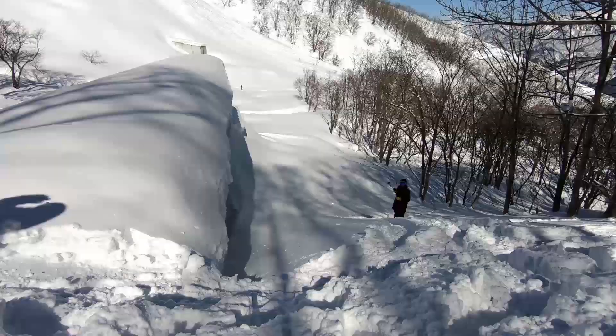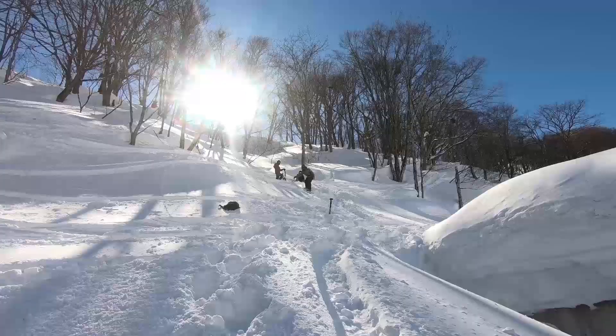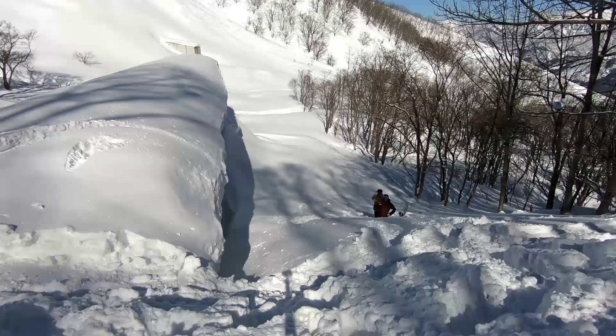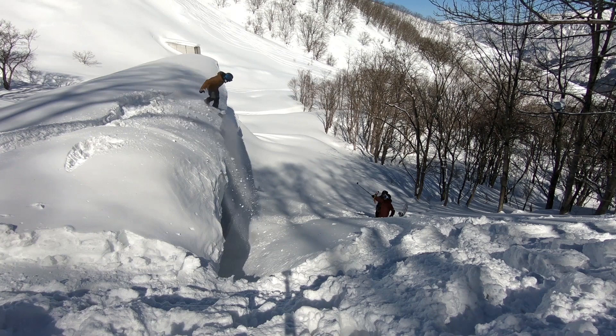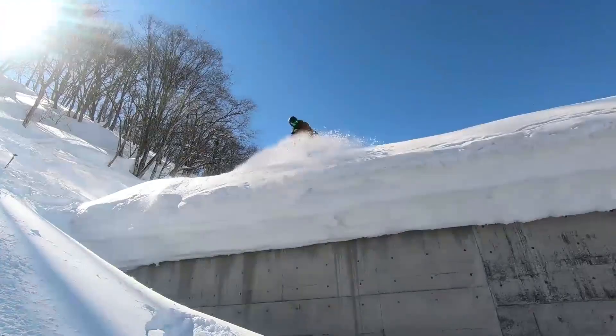Hey, what's up guys, Kevin here from Snowboard Pro Camp. In this video I've got some tips for doing cliff drops on your snowboard. This is one of my favorite things to do on a powder day — get together with your friends, find some cliff drops, and just launch yourself into the powder. On this day we were actually snowboarding in Japan and we found a dam that had a perfect ride-in and landing for cliff drops.